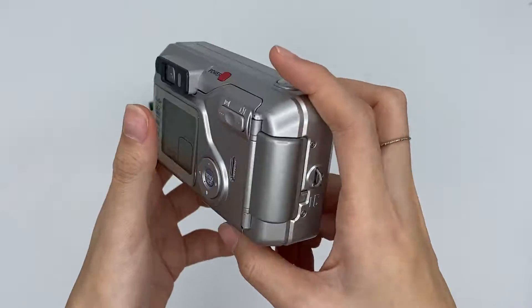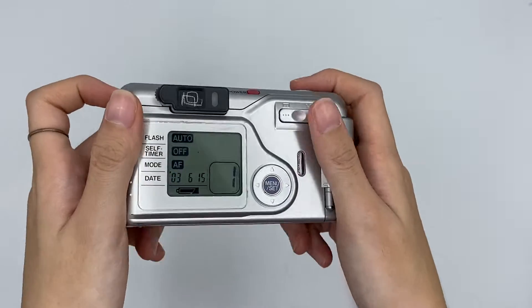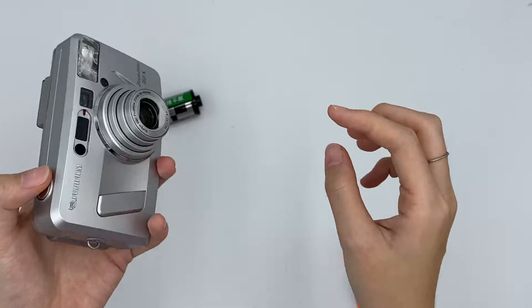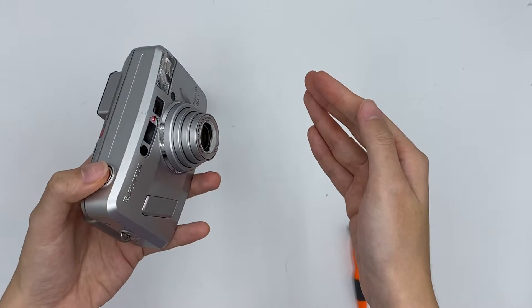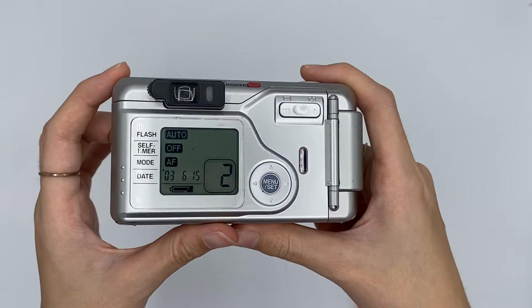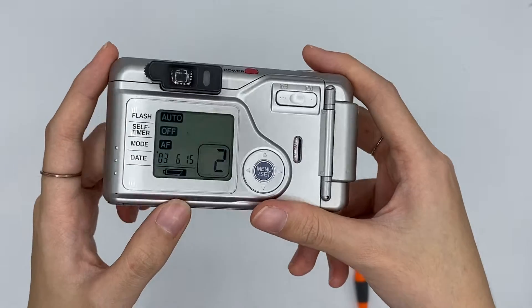That's it for the camera functions. Let me try it out for you — you can just press the shutter button. You have taken one picture and the film count will increase by one. It's very easy to use.